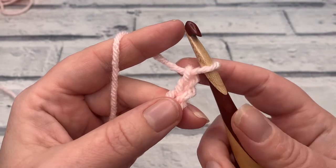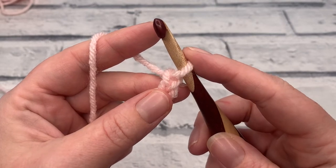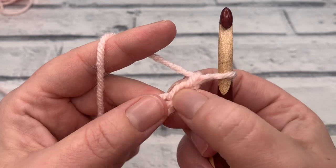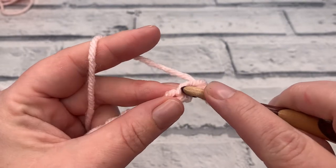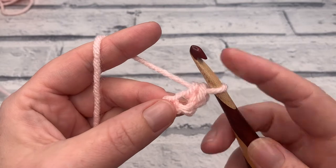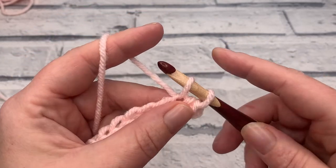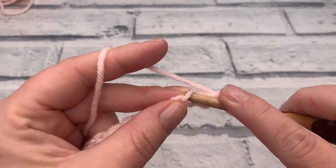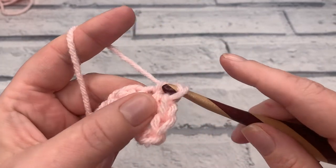We're then going to work two US single crochets into that second chain from hook. A US single crochet is the same as a UK double crochet. This loop on our hook doesn't count as a stitch. We're going to insert our hook underneath the top loop of that second chain — just the top loop, because we're working on both sides of the chain today. Yarn over, bring a loop up, yarn over and pull through those two loops, then work a second stitch into that same chain. We then work one single crochet into each of the next 12 chains.